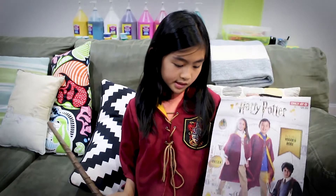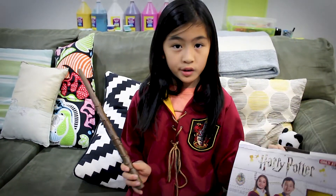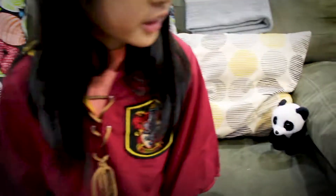So this was the Harry Potter Gryffindor Quidditch Robe and the Harry Potter magic wand. It definitely works and I recommend it. Where did my brother go?